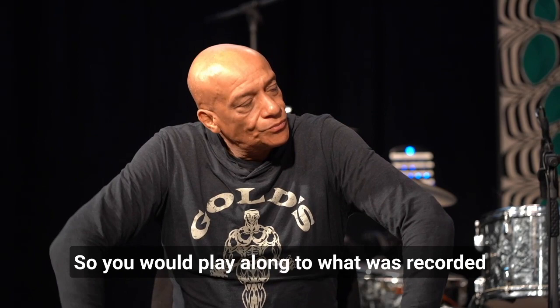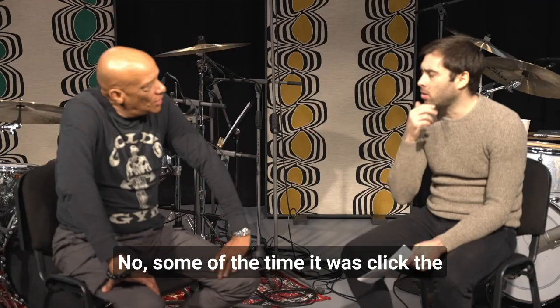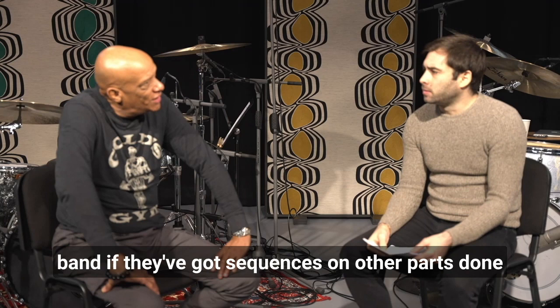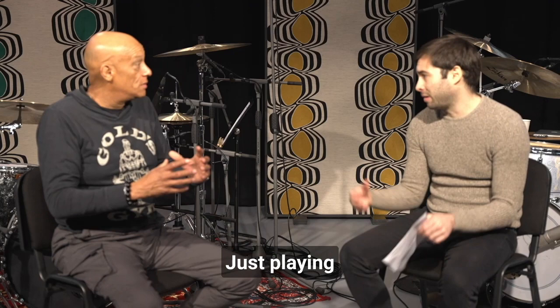You would play along to what was already recorded — the music — or just with the click? Some of the time it was with the click, if they'd got sequences or other parts done. But with Simple Minds, it was us just playing all together organically in the same room. And it worked out really well.